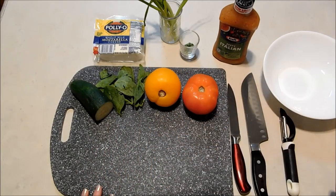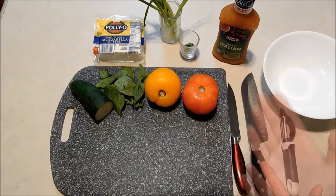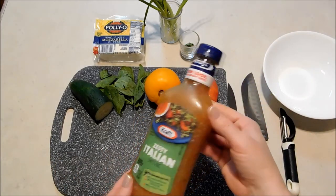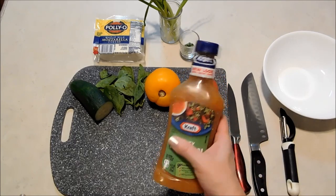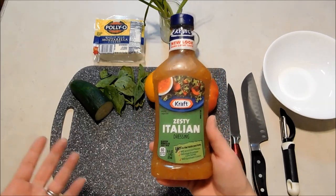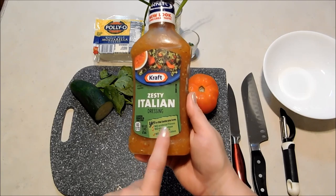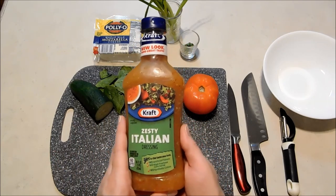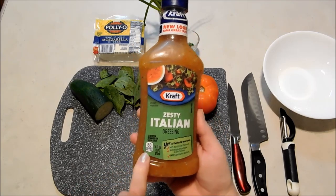My total ingredients today are two tomatoes — the recipe calls for four, but you can make it however large a serving you want, because everything you add is just the portions you want. Even with the Italian dressing, you just put however much you want. With a smaller salad, just use a little less. I like the Italian flavor on tomatoes better than anything, and I chose the Kraft because it has no artificial flavors, no high fructose corn syrup, and no synthetic colors.